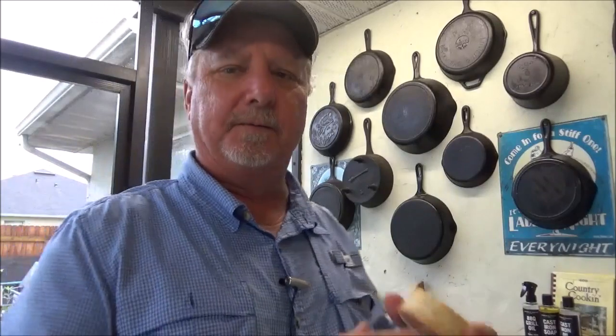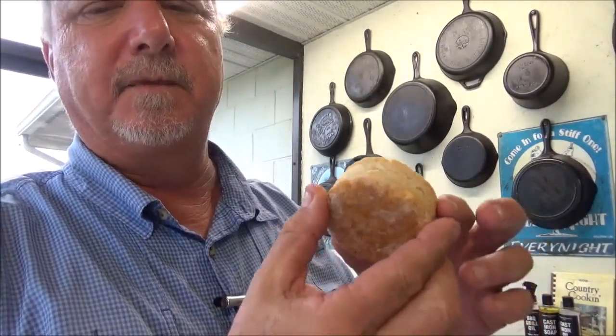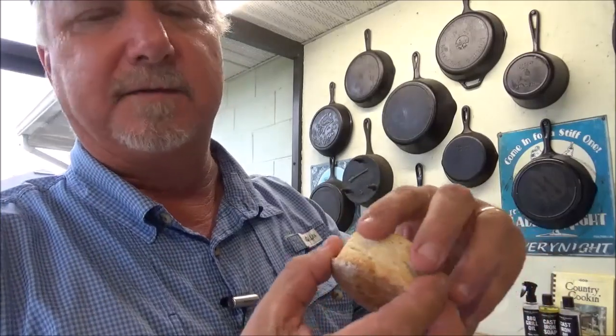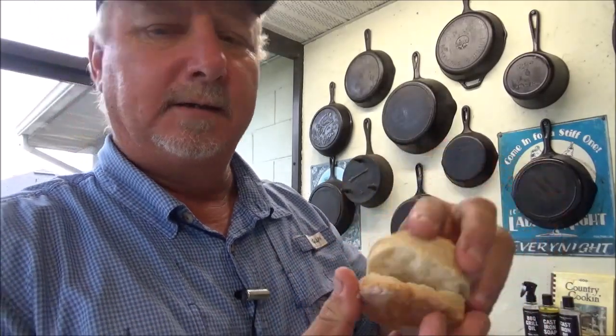It's been a while since we made these beautiful biscuits like this right here. Look at that — right out of the Dutch oven. Perfectly cooked, nice flaky layers. They just pop right open. Look at that.